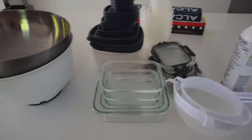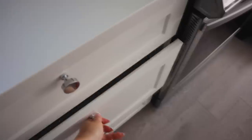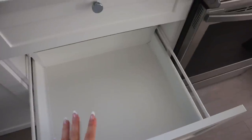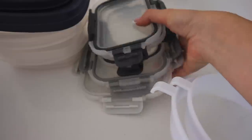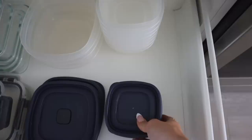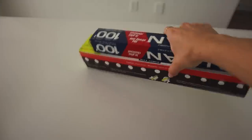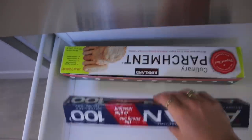In this box we just got some tupperwares and a bowl. I think I'm going to put the tupperware in this drawer right here because it could be really well organized in there. And here in the drawer underneath the microwave I'm just going to put everything like parchment paper and random stuff like that.